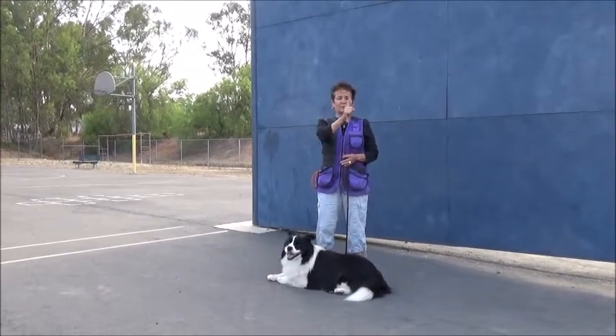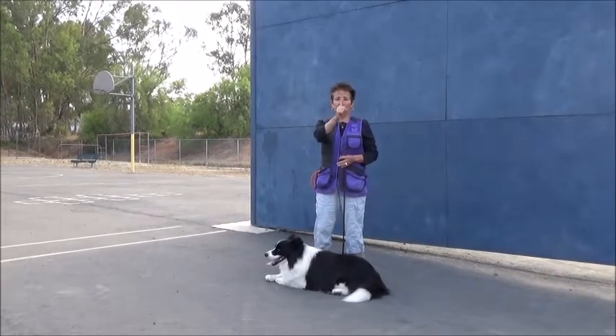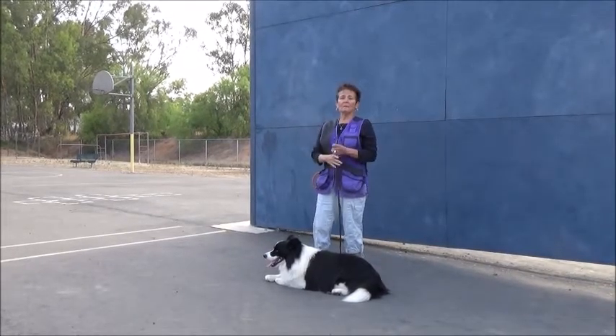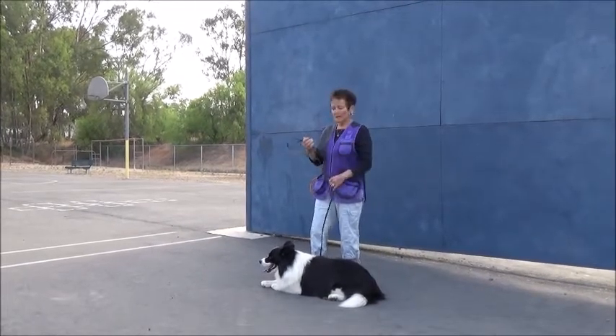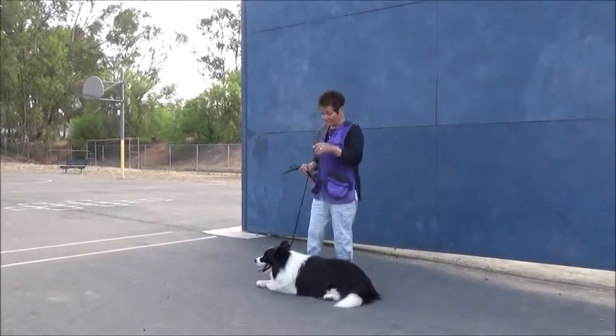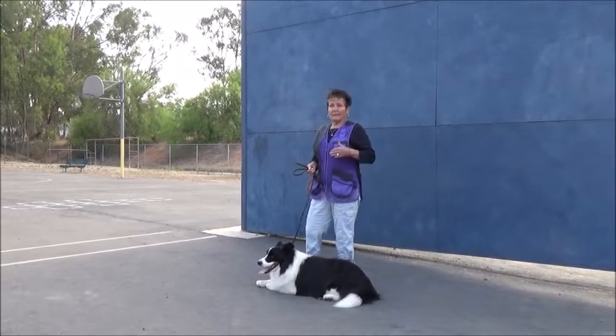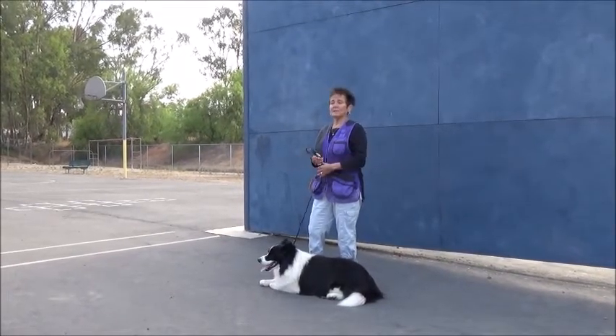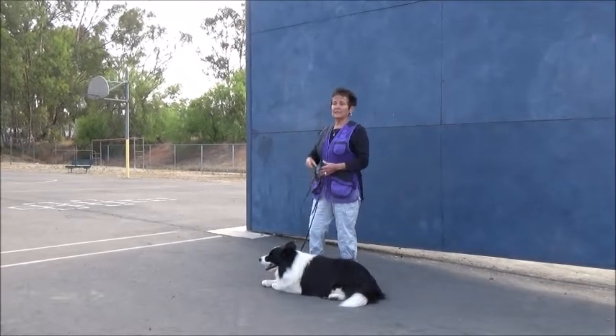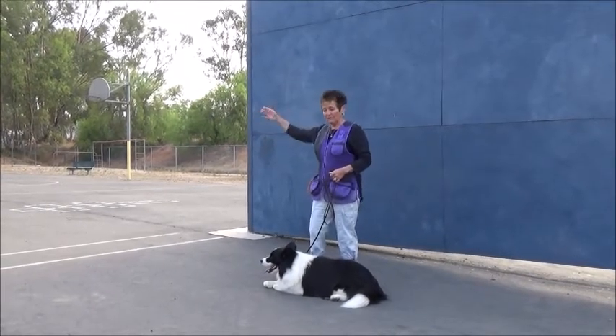You can try this with your finger — move it slowly and that will help my dog succeed. I always want to do things to help my dog succeed and understand. As my dog gains proficiency at this, I'll get to the full length of the leash and then out to a flexi.